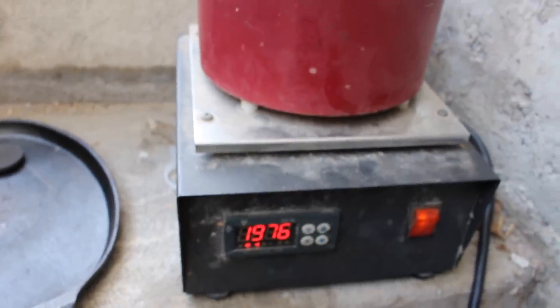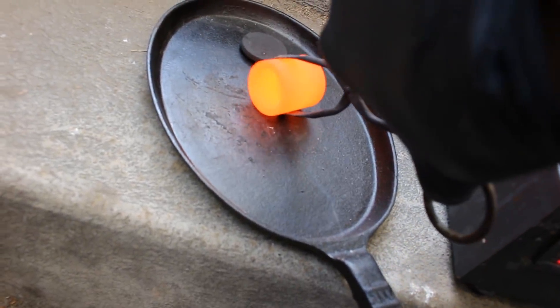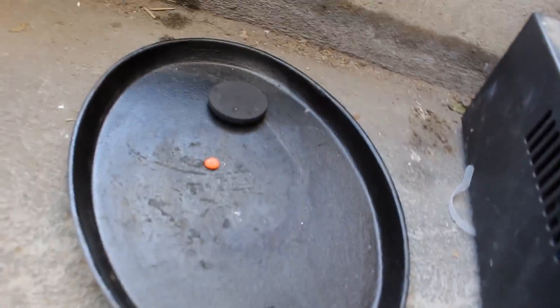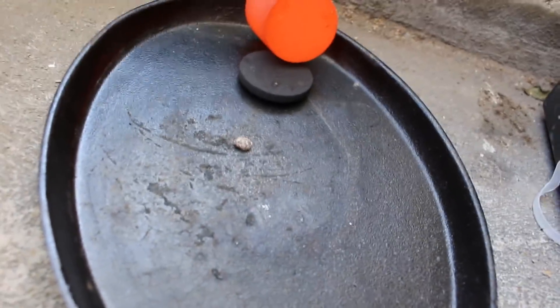We're up around 2000°F. Let's pull it out and pour it out. There you go — nice little bit of silver. That's really not very much, is it? That's probably less than a gram.